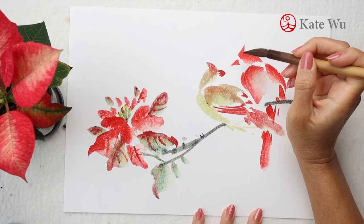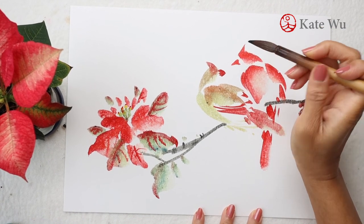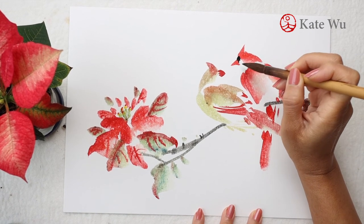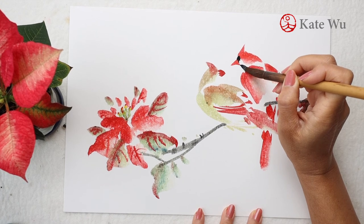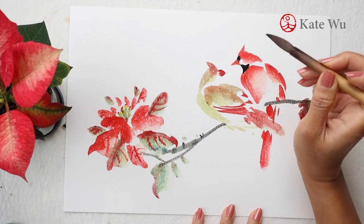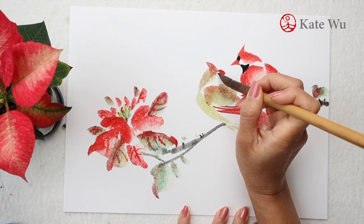Now back to the most challenging part, which is the black face mask of these birds. It is usually all black, but in painting I want to be able to show the eyes, so I have to paint it really carefully.